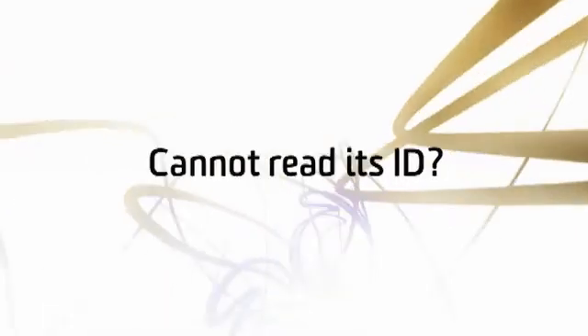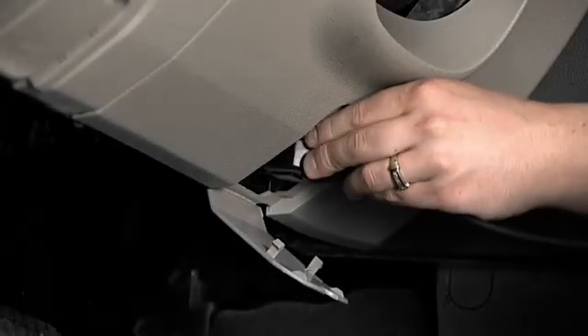Now what if the TPMS is broken so that we cannot read its ID? You simply get it by plugging into the OBD and reading it straight off the car.